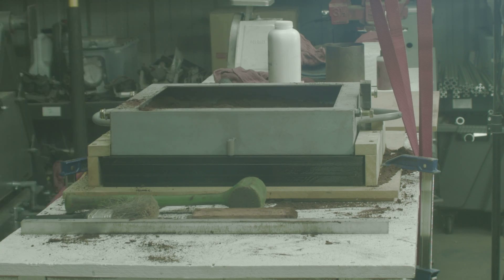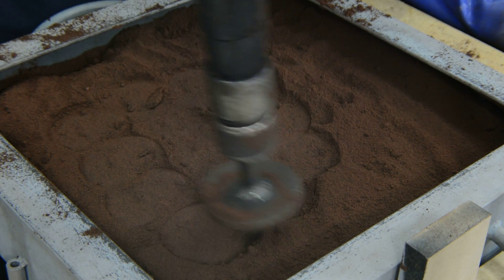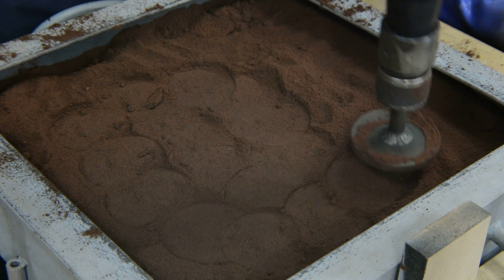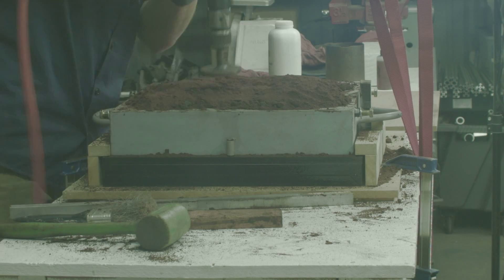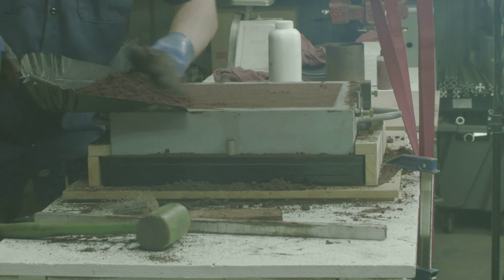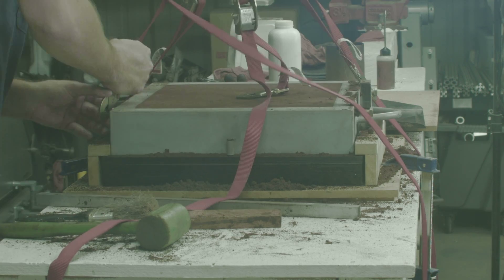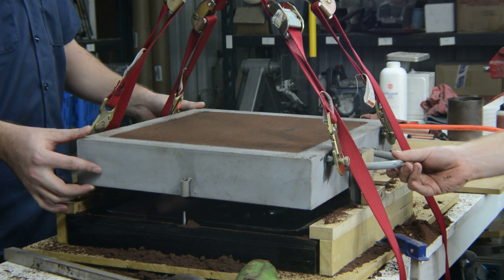We use petrobond as our packing sand. We are located in Arizona and green sand dries very quickly out here. Using petrobond sand gives us unlimited time to pack and prep the molds. The sand was hand sifted into buckets and packed with an air hammer. At this point the molds are quite heavy and a hydraulic hoist is used to separate the pattern from the mold.